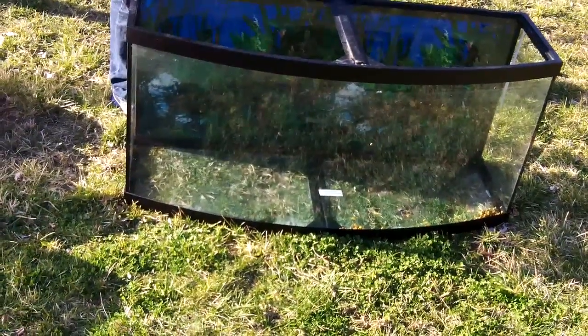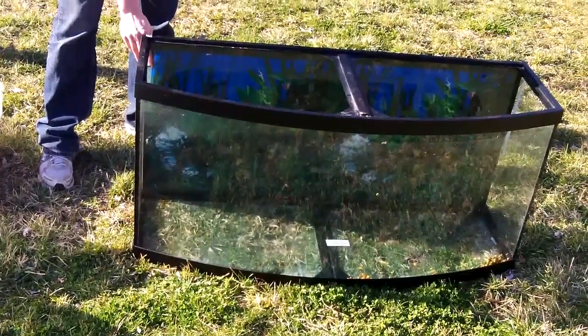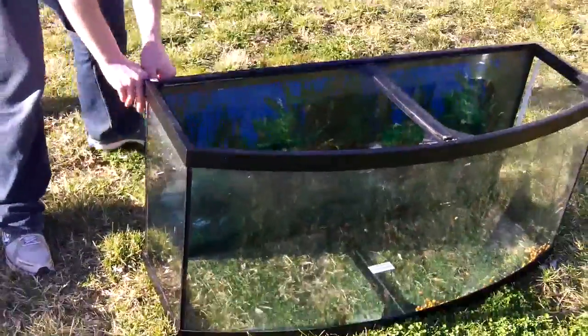This is a good looking tank, a hundred bucks. It came with the light, a filter, gravel, and a crappy castle.